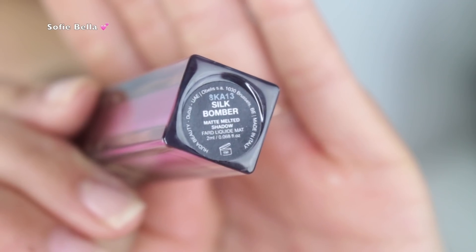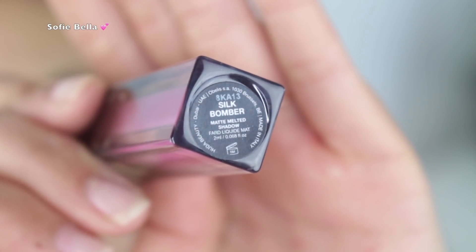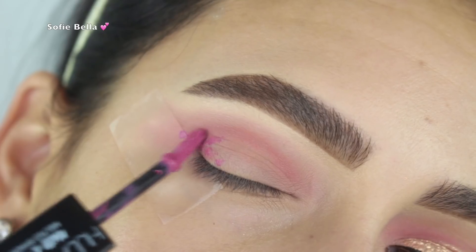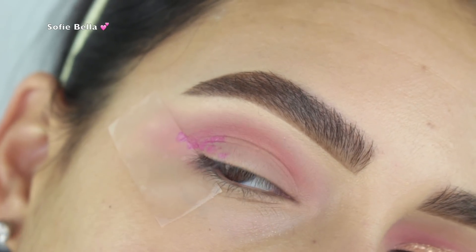Once you just take your time and try to work the product into your eyelid as much as possible, it does blend out. Then I went into the shade 'Silk Bomber' and focused it mainly on the outer portion of my lid.